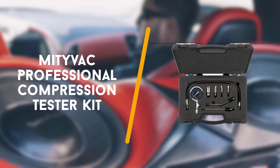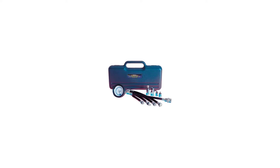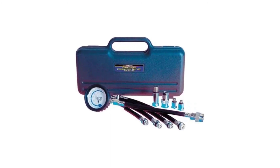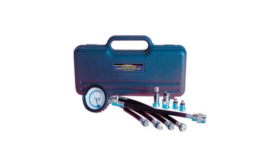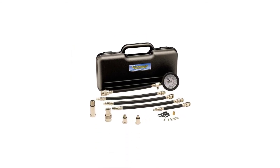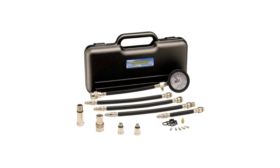Last up is the Mativa professional compression tester kit. Even though this professional compression tester kit sits on the higher end of the price range, it is great because it can test automotive, marine, industrial and small engines like those found in lawn mowers.